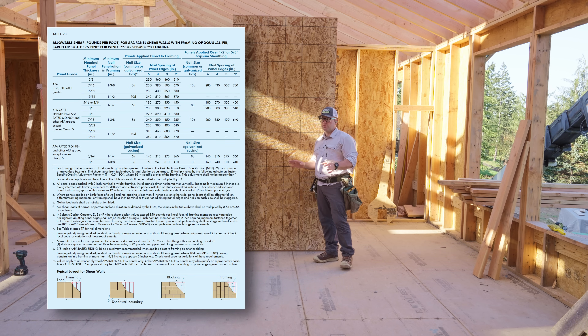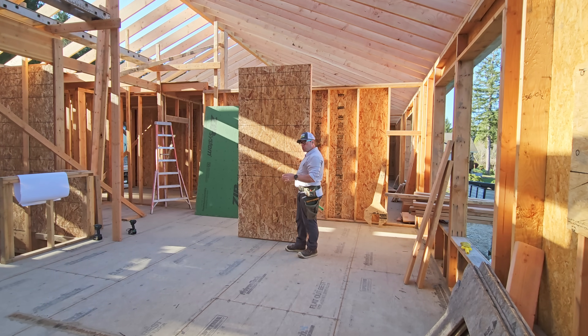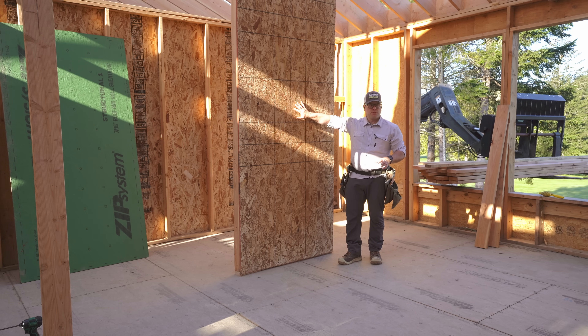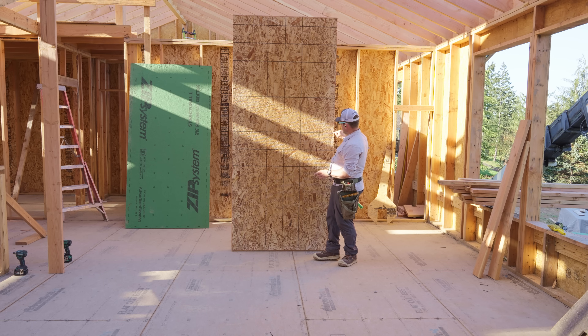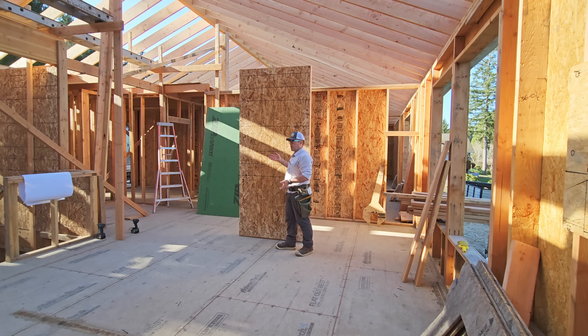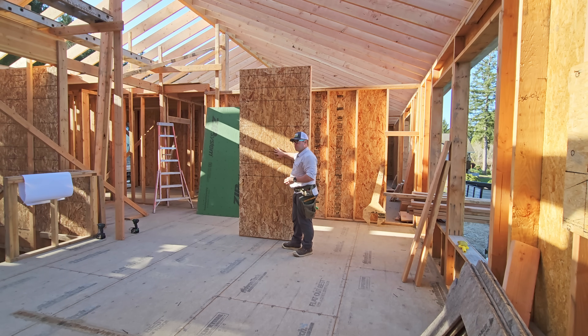It all depends on what the engineer has specified for that wall. What gives the shear wall its strength is mostly the edge nailing. That's why we're sheathed vertically — we have solid backing around our edges. If we sheathed horizontally, we then have to block those edges because if we were horizontal, we would have a nail every 16 inches, but our code table says we need 6 inches. We have to block panel edges. This is a more efficient use of materials and labor. It can improve air leakage numbers and saves us labor and blocking. It also means we can put more insulation in the wall.